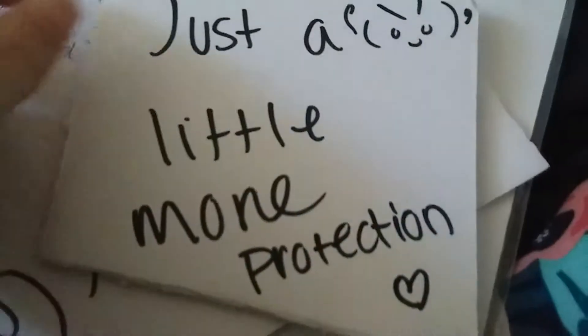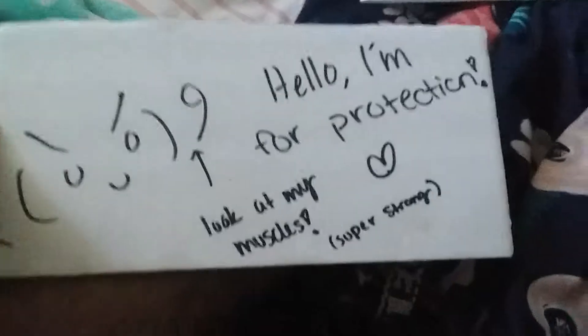Which is actually not the fault of this person, I guess. But I thought that this was super cute. It came protected with these little guys — just a little more protection. They each say 'Hello, I'm for protection' and one even shows off muscles saying 'super strong.' I just thought that that was adorable.